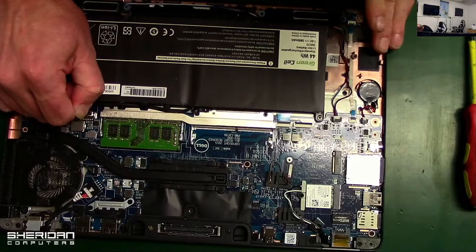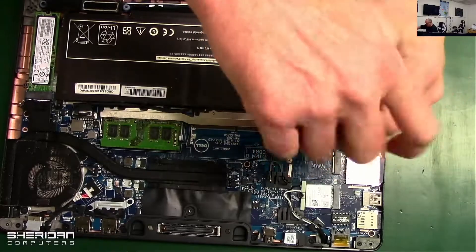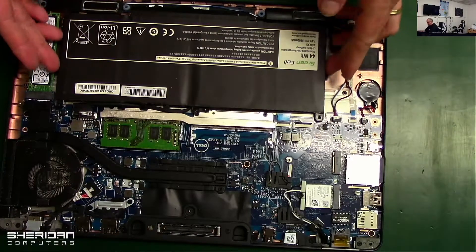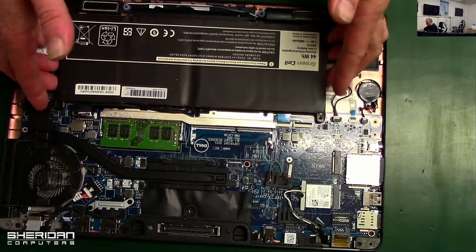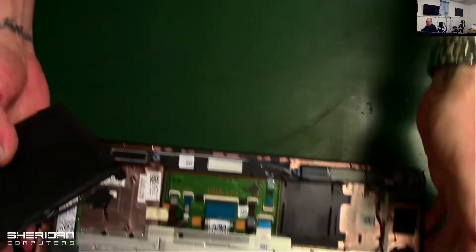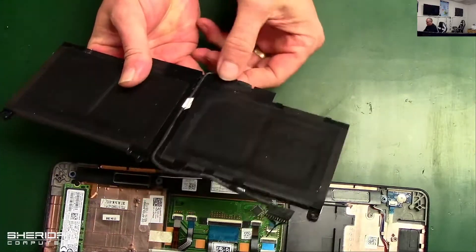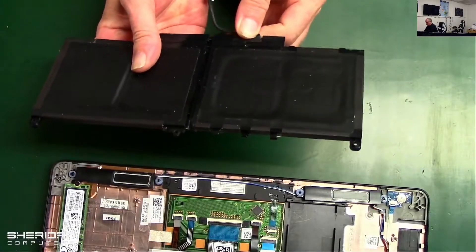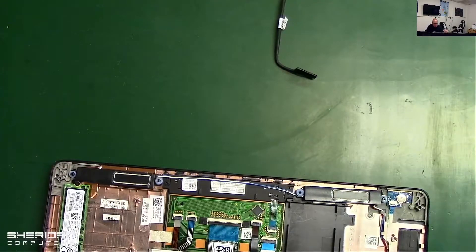Pull out and take the screw out. This battery has obviously been changed before — it's not a genuine battery. With the battery out, just unplug it from here unless you've got a new lead for it.